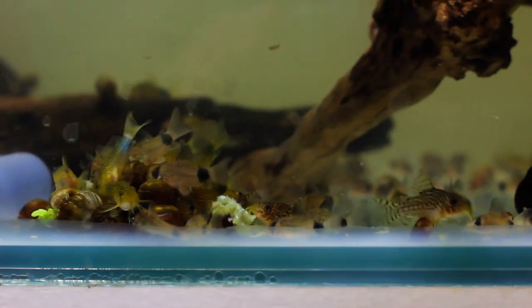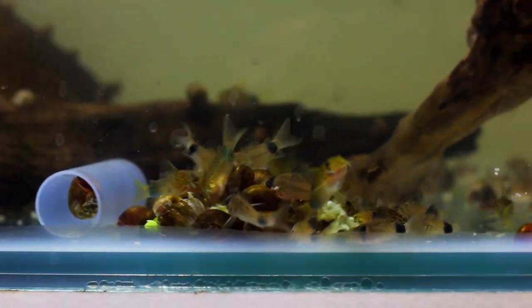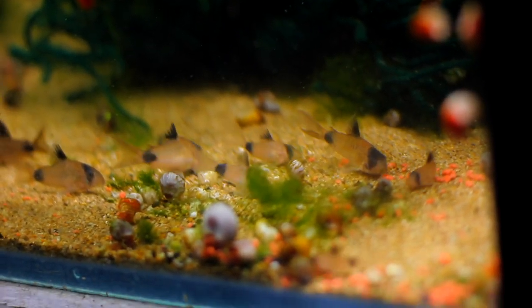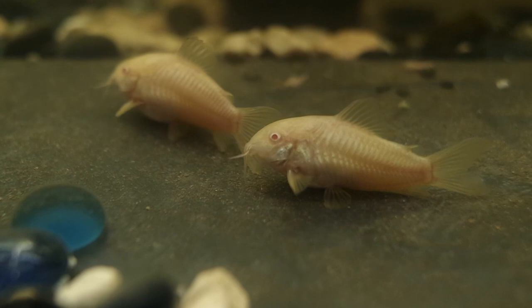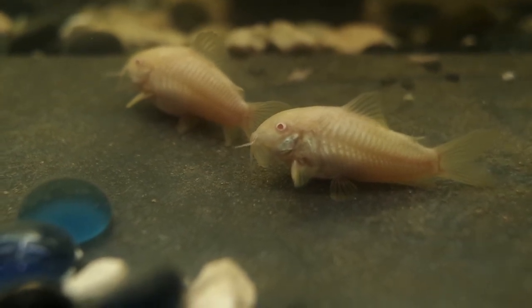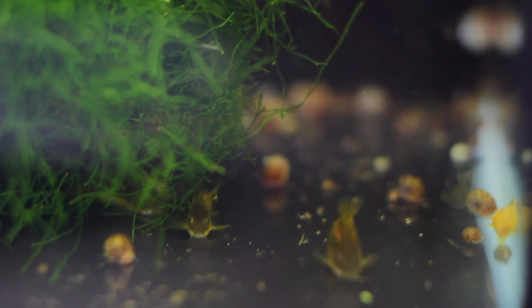I do breed a lot of these guys. I'd recommend the panda Cory at number one — that's going to be around $10 each. If you don't have that budget, go for something like an albino which is going to be about $5 each. And if you really want to spend some money, get some of those really cool gold laser ones which are about $35 each.